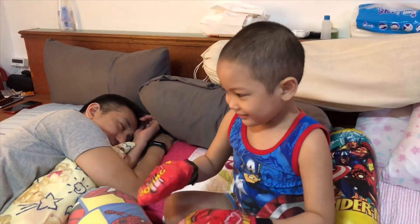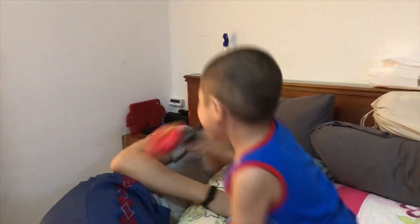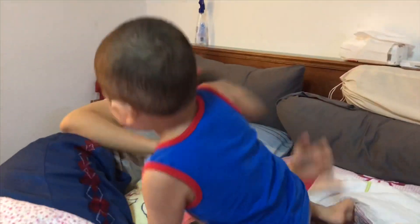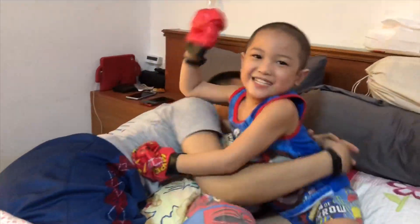Ready? Steady? Go! No! Oh! Oh! Oh my God! Okay! All right! We did it, right? We did it, Basti!